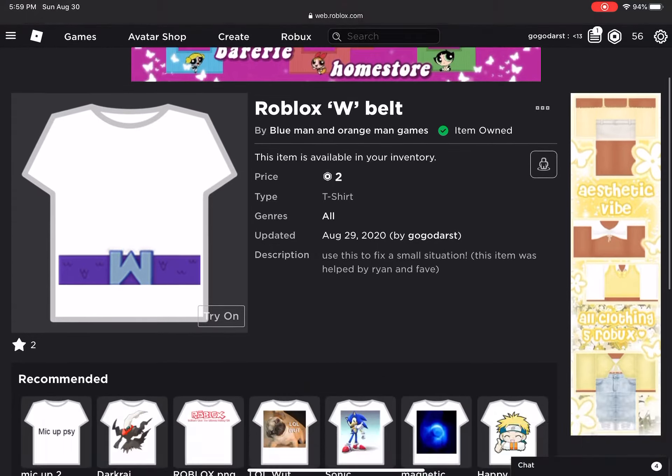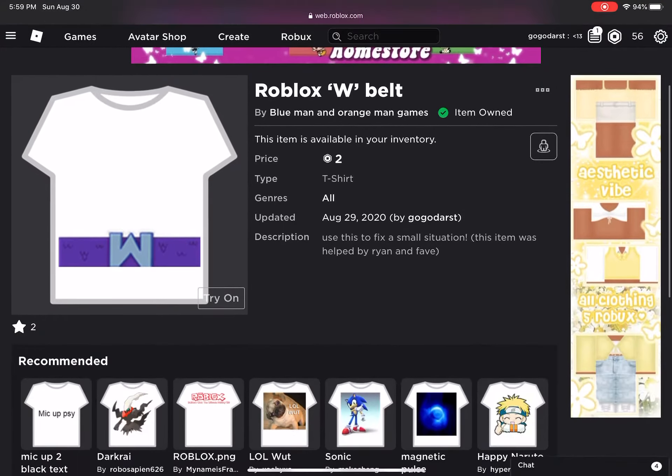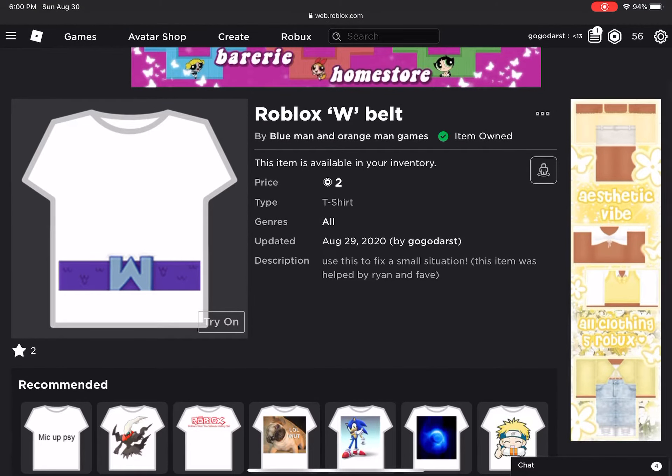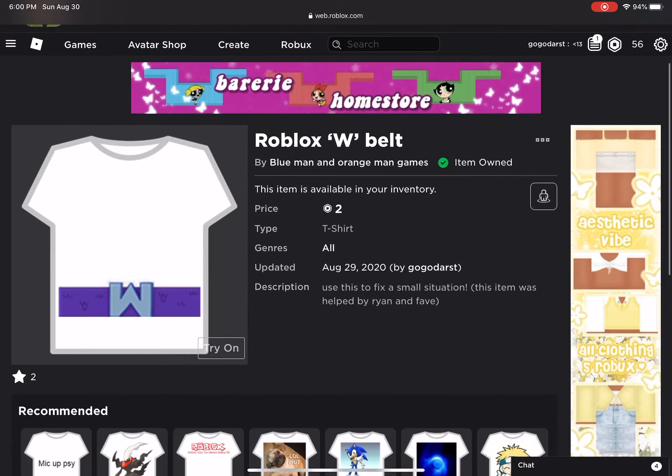Hello guys, and today this is my brand new t-shirt. It was helped made by my friend. It's the Wombo belt from Spongebob and I configured it a bit — my friend Ryan, shout out to his channel.